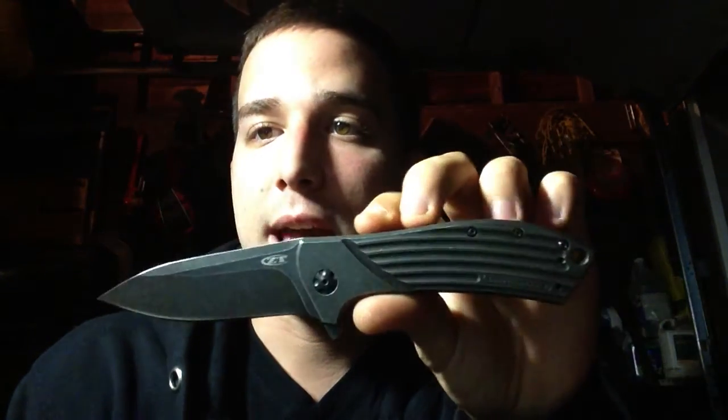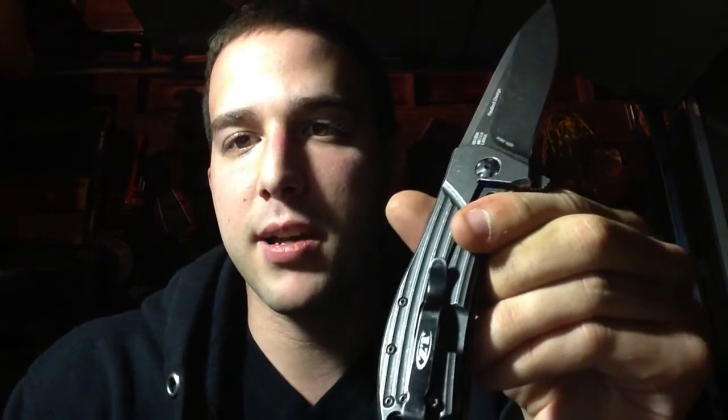The blade length is about a little more than 3.5 inches, and the handle is about 4 and 3 quarters. Just an awesome knife, a lot of fun, and really nice in hand — comfortable. It's got a deep carry pocket clip, and I don't really have too many bad things to say about it.